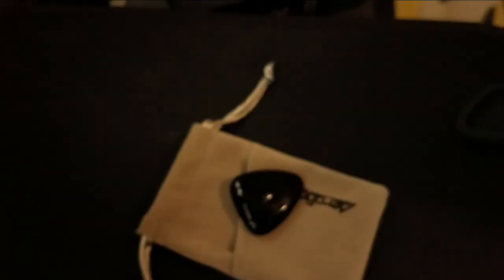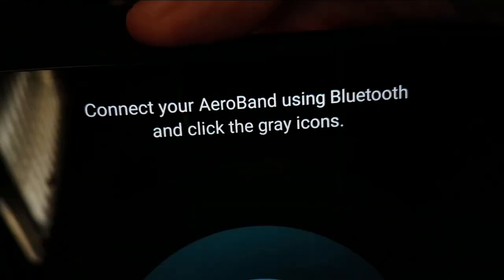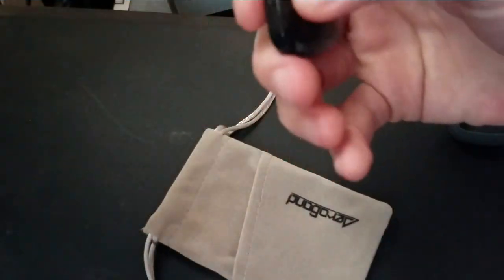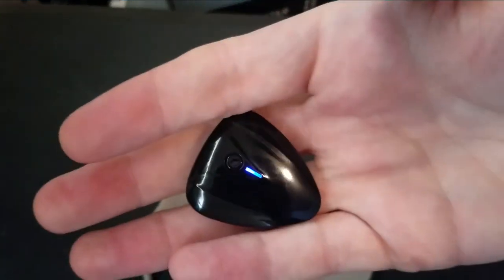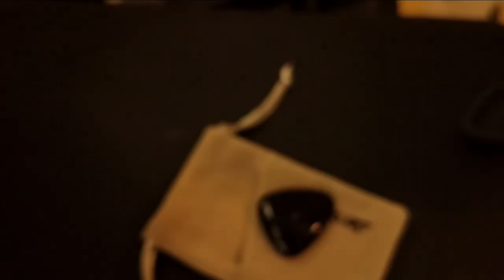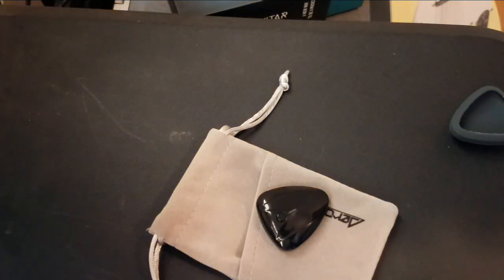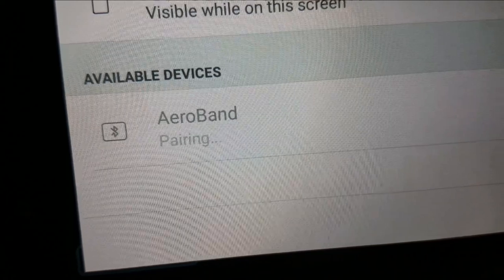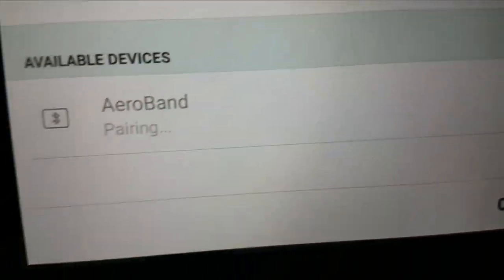I'm going to enable the Bluetooth on this. There we go, my Bluetooth is now enabled. So I'm going to go ahead and hit the button on this thing — and there it goes. And it found it: AeroBand. And pairing.